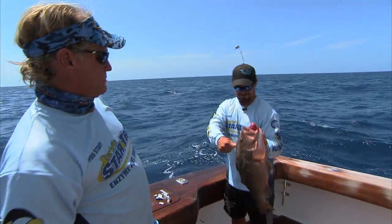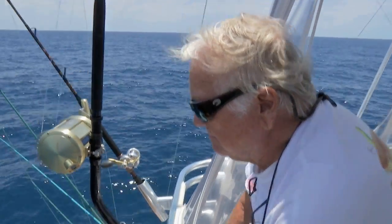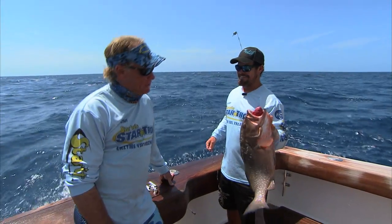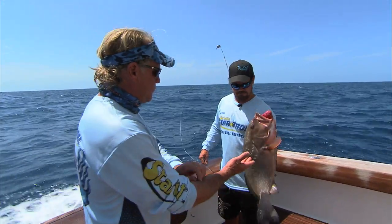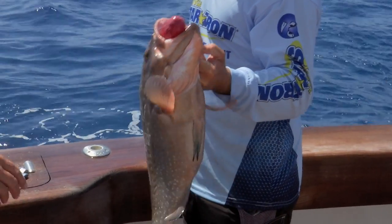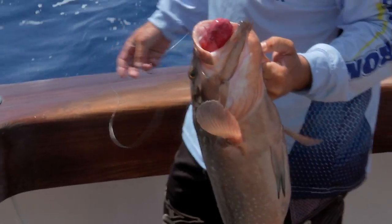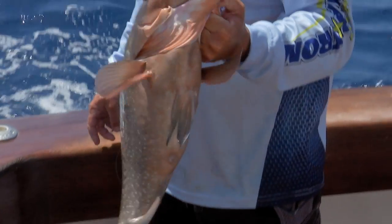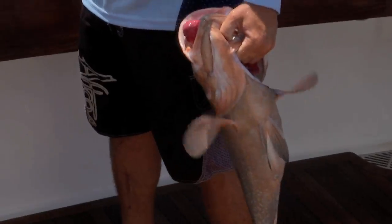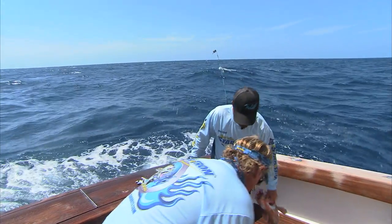That one will work for sure. Let's throw him in the box. Now, this is a red grouper, not a black grouper — it's speckled, pretty common out here. We get them on the Gulf side and Atlantic all the way out to about 200 feet of water. Size limit on him? 20 inches in the Atlantic. Cool beans — let's put him in the box and get another one. He needs some company in there.